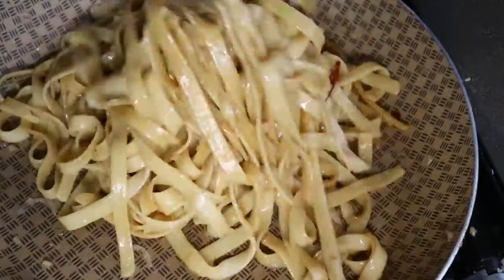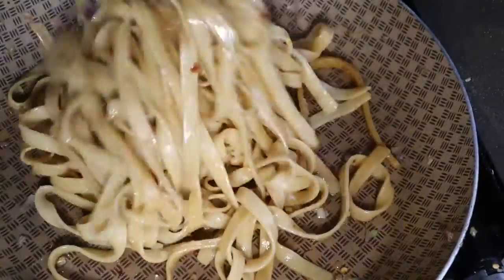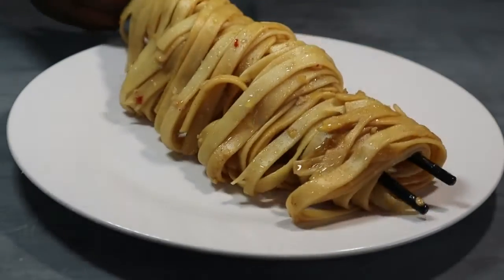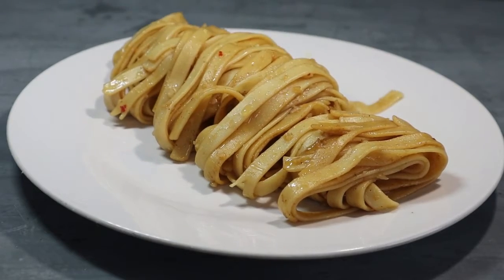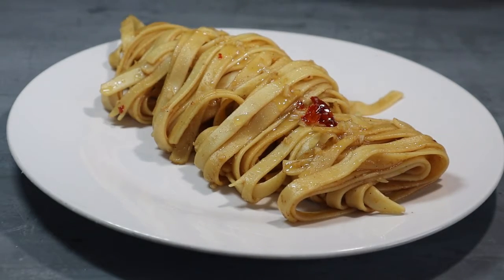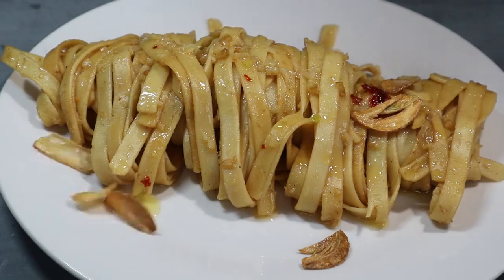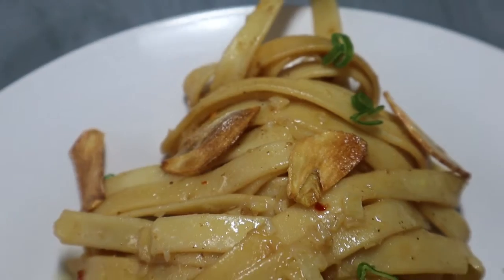You don't want the oil at the bottom to dry out, and just like that we are done — this took me about 10 minutes in total. Then we plate our pasta. I'm going to add a little bit of the oil, some garlic chips, and green onion for a pop of color, and voila!